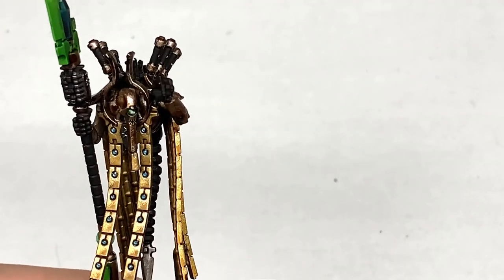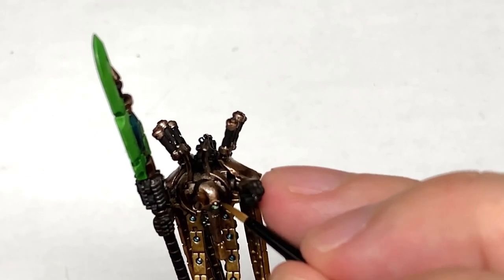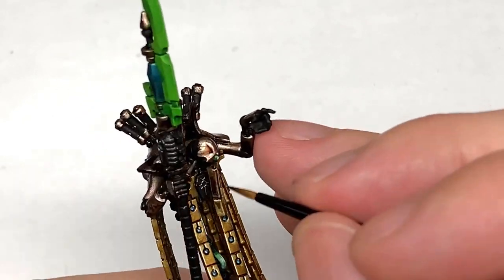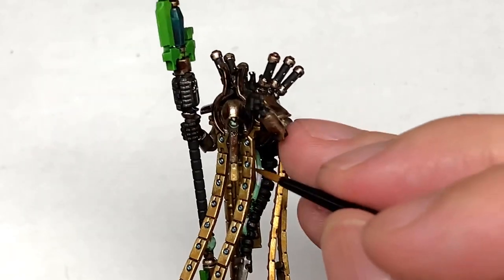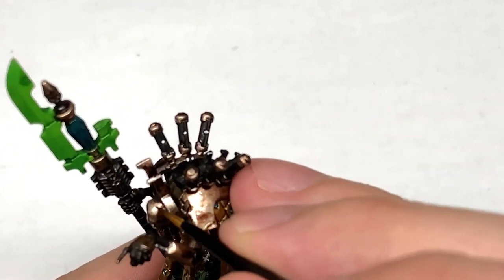So now using the Canoptek Alloy, you're going to use this to paint up the head and also the big shoulder pads, then you can use it to highlight all the armour plates on the rest of the body.